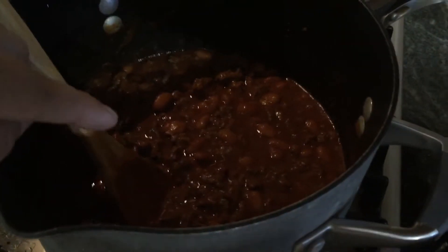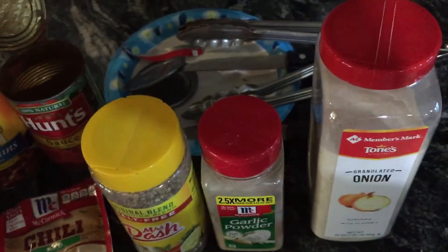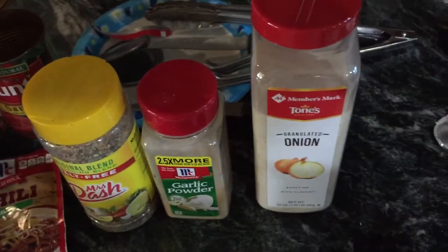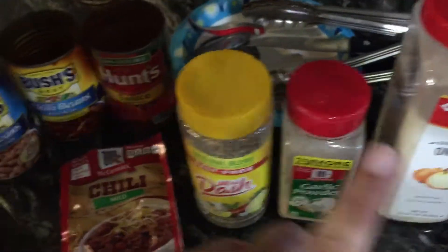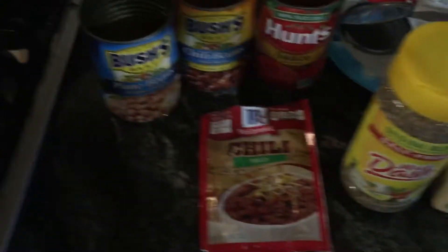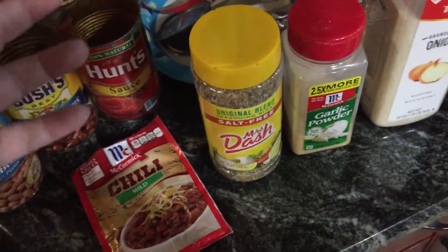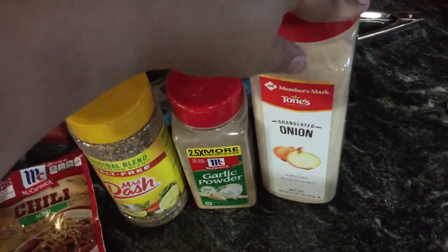When I brown my one pound of hamburger meat, I add Lawry's dash, garlic powder, Season All season salt by Morton, and a little bit of onion powder. I usually dice up an onion but I just didn't today — it's still good because I put onion powder in it.